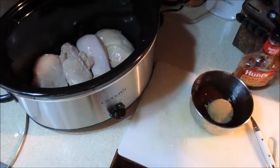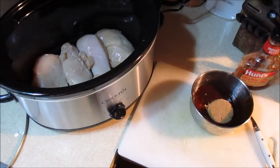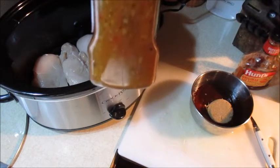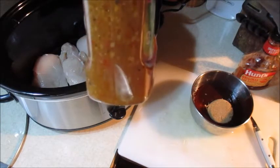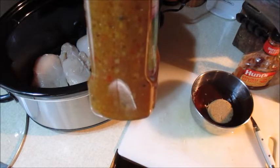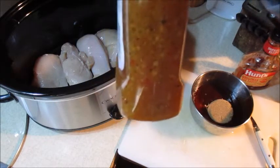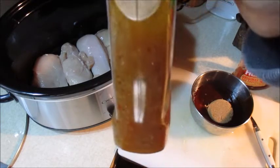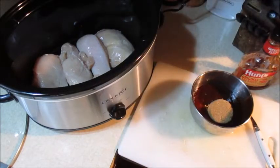Now I'm going to add a quarter cup of zesty Italian dressing. Any brand you want — this is the store brand, it's got bell pepper, onion, and stuff like that in it. There are other brands too. Quarter cup of zesty Italian dressing.